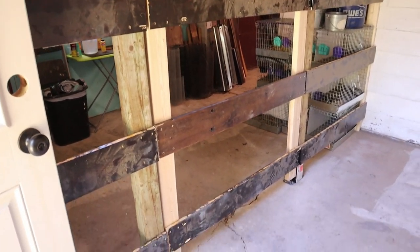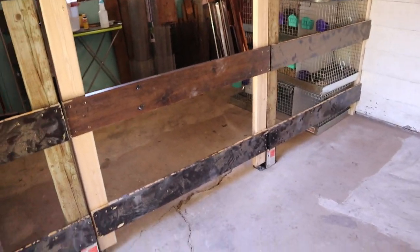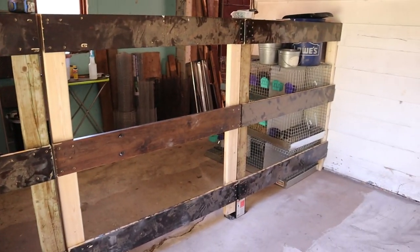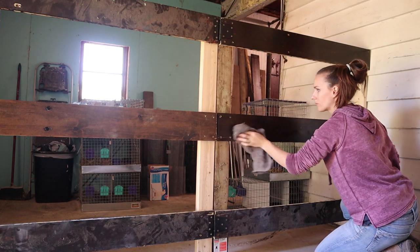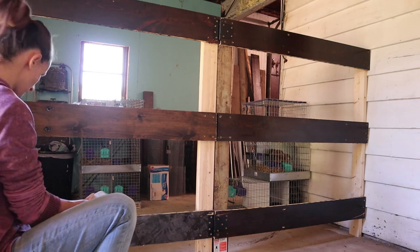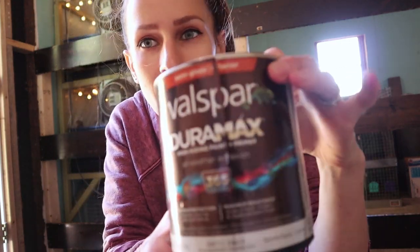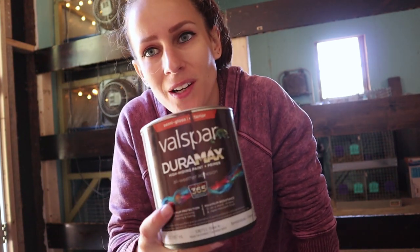I'm really happy with how this turned out — it looks really good. Now I can't decide about back here. I think I like the natural wood color, but the fence panels were all used pieces, only slightly stained and really dirty. I was thinking about painting them teal, but I just found out I have leftover brown paint and I think I'd prefer brown over teal in here. I'm just hoping there's enough in the can.